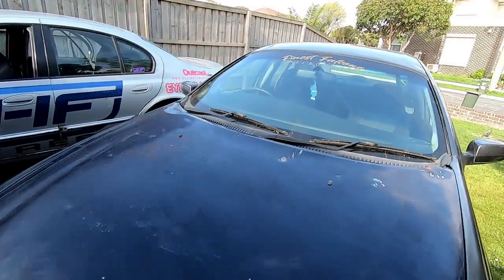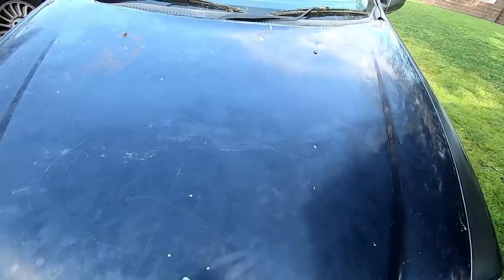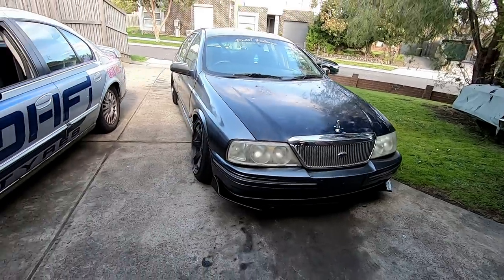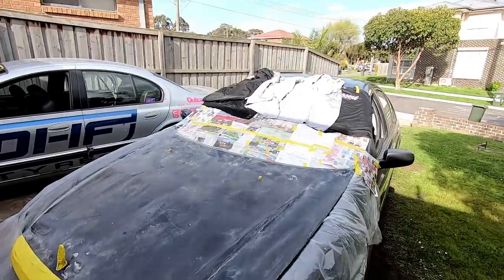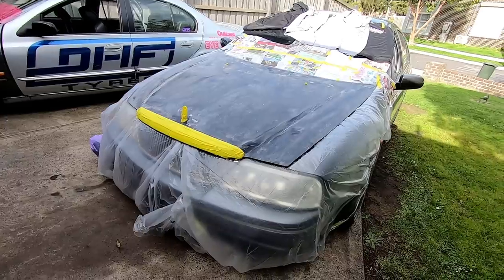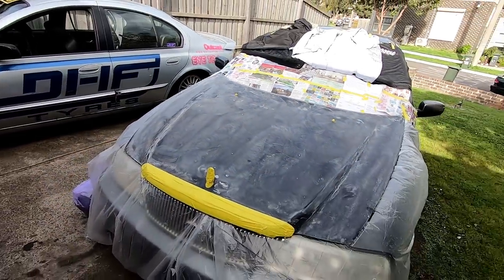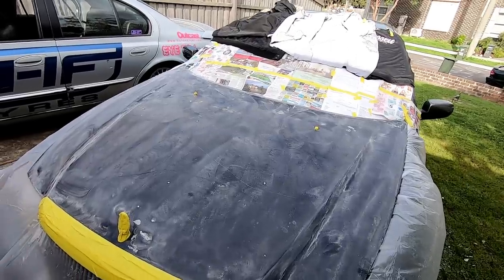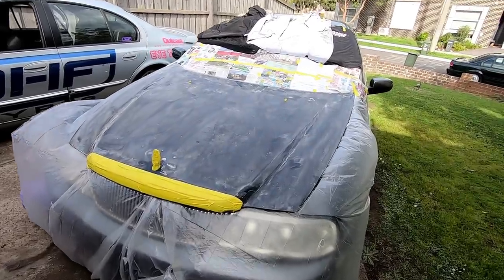I'm going to start sanding this bonnet now. So I'm going to drop sheet everything and just do a pretty rough sand over it. I'll pop the washer jets out — if not I'll mask them up. Mask up the chrome and I'm excited to see how it all looks in one colour. And voila, we are drop sheeted and sanded. I ran out of newspaper so I used some old clothes up the top there taped up just to stop overspray getting onto the roof and windscreen. I've just gone over the bonnet, taken the shine off of it. There are a few chips I don't really care about — race car. So I'm going to go over with some prep sol, clean it, wipe it down with a tack rag, and put some epoxy primer over it, then base, then clear.